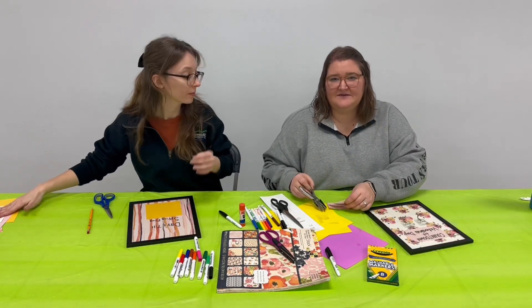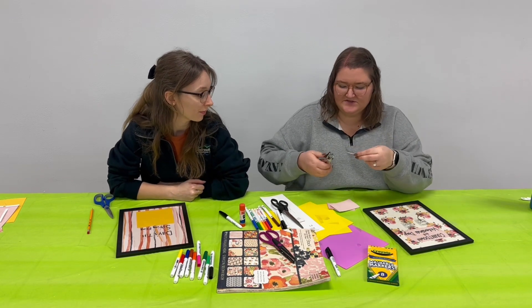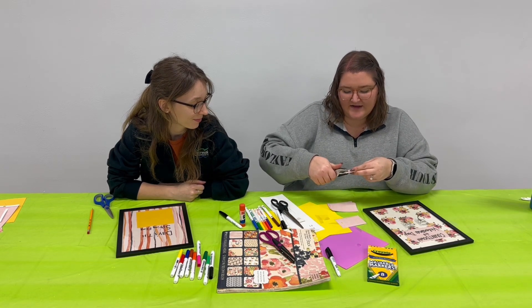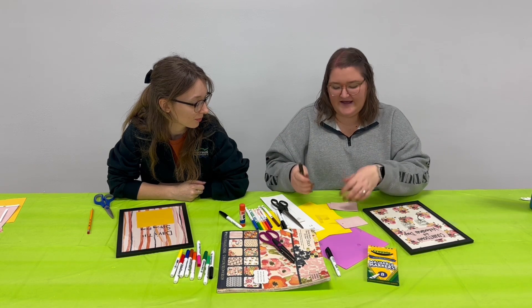The next step for me is going to be hole punching mine, since I'm going to want them to sit on the hook. I'm just going to go a little bit down from the top and hole punch all my papers before I write my numbers on there. I'm only going to have to write numbers zero through nine on each side.